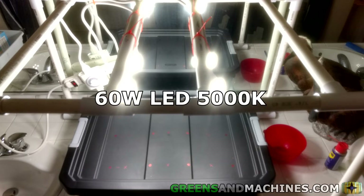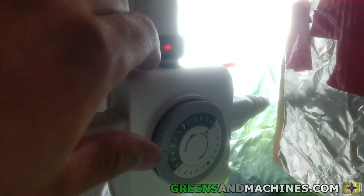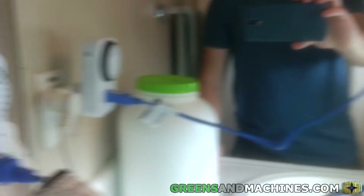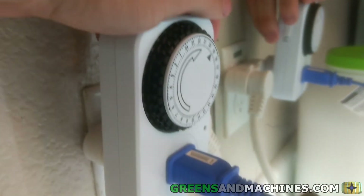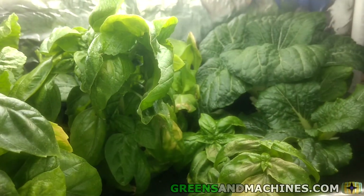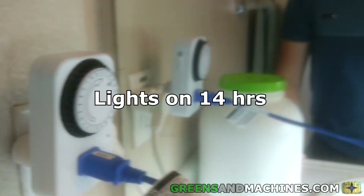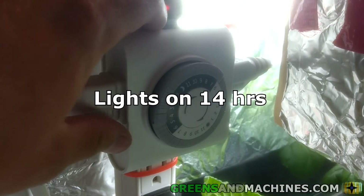The light bulbs in this attempt are 60-watt LED bulbs with a temperature of 5000K. I wired up the power strips to a timer, which was plugged into a surge protector on a GFCI plug. The setup did work, and it should do the job. I have these lights plugged into the mechanical timer, which runs for 14 hours per day. With the lights in place, I zip-tied the surge protector running the timer to the frame.